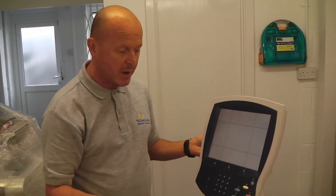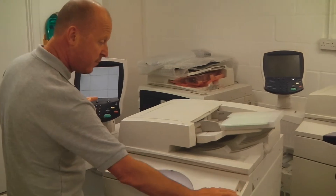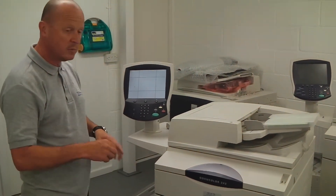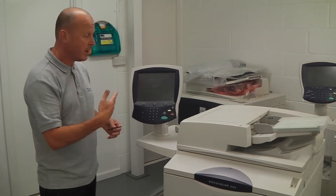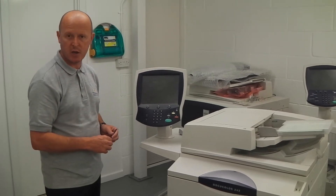Once you've done that, it's basically recalibrated the screen. You then need to turn the machine off, and once that's turned off the screen will go. You can put the stylus back into the back of the screen, reboot the machine and it will come up. And you should then be able to use the touch screen again.